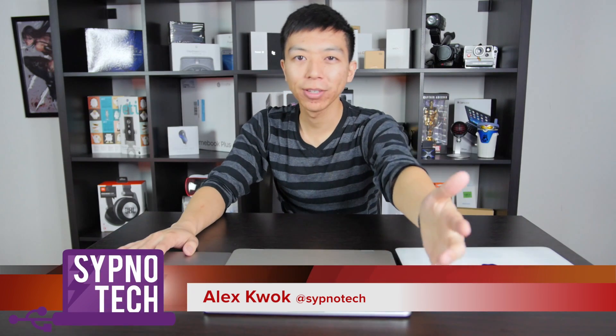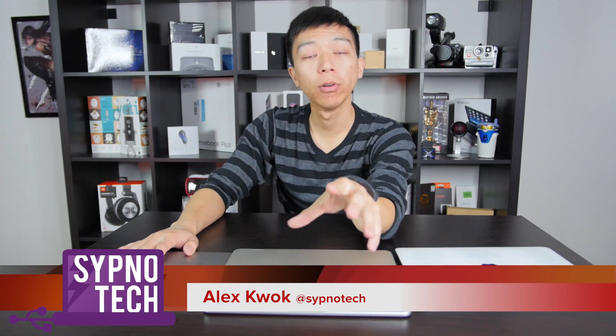Welcome to Sip No Tech. I'm Alex. How you doing? We have a comparison video for you guys today. A lot of you have been asking us to take a look at the Chromebook Plus with some other devices.